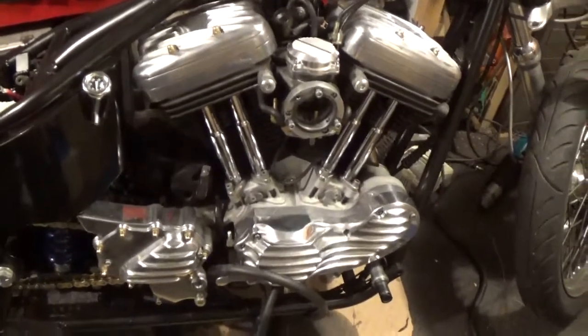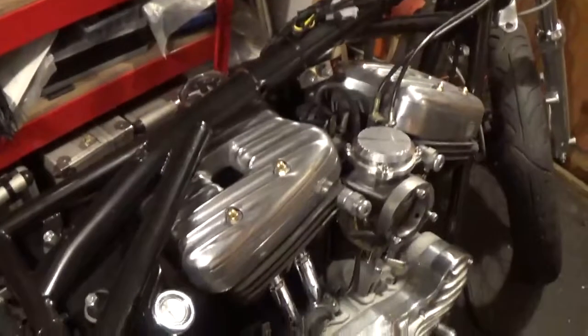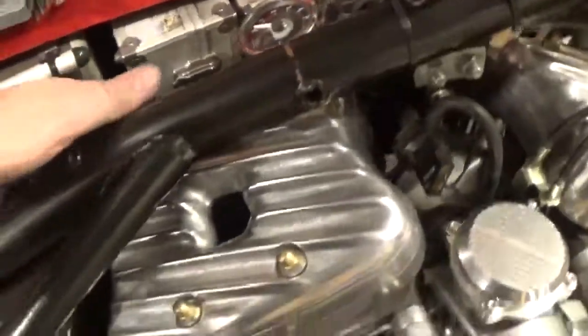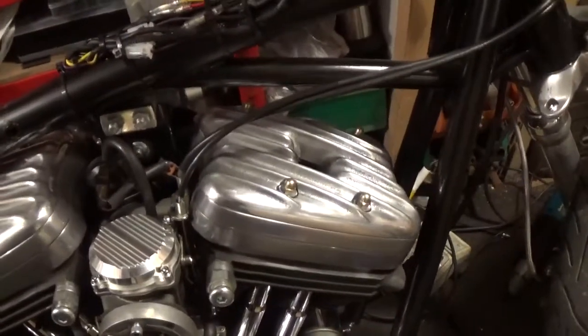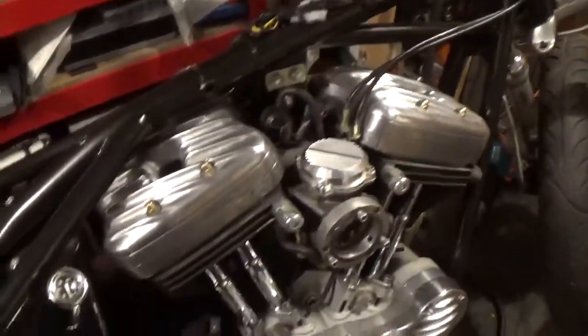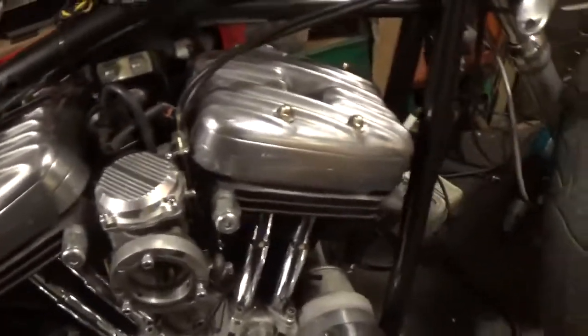Finally got the rocker covers on — after a bit of a pain doing the nuts up. Couldn't really get to that one down that side, so I've done it up with a spanner. Should be fine — if it leaks I'll have to have another look at it, but it seems tight enough at the moment. A few scratches on the paint — but hey, that's life.